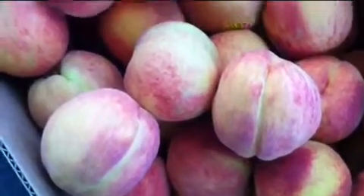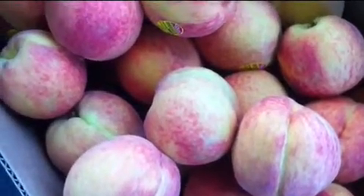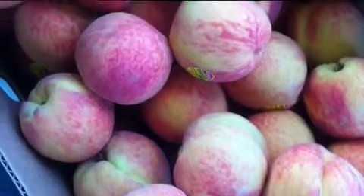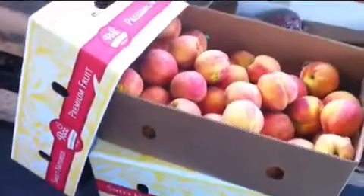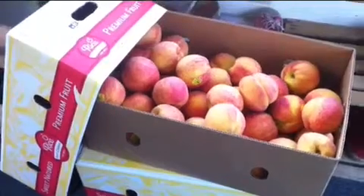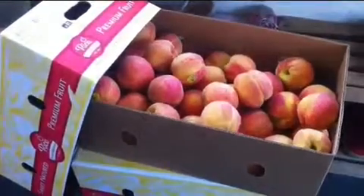Hello everyone! Today is peach day — actually it's been peach day for several days around here. We ordered peaches in these boxes, which is half a bushel each, and we got about 10 boxes, which was enough.